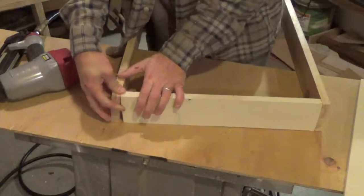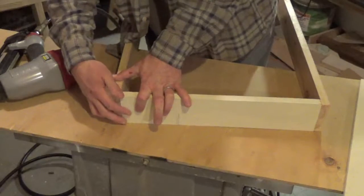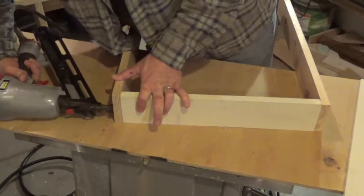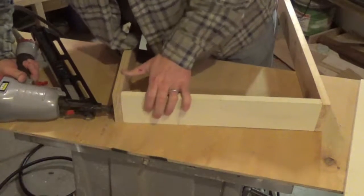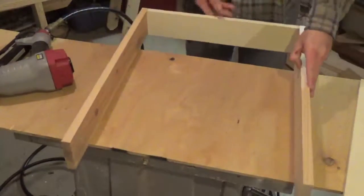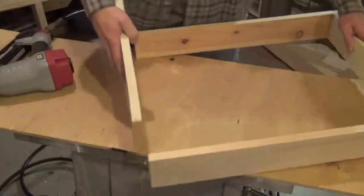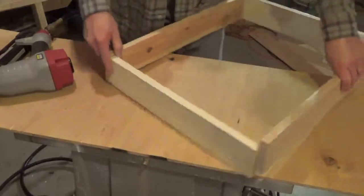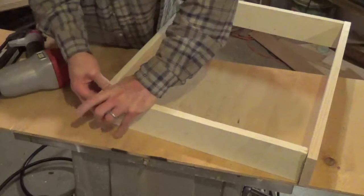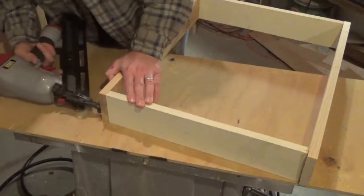I'm eyeballing all this, and this entire project is being made out of reclaimed material, so that's why you're going to see a bunch of oddball stuff in this video. Let's go ahead and put a couple more nails on this side just to hold this together. I know this may seem pretty basic for any of you that have any type of woodworking skills, but just going through it for those who may not have familiarity with this type of project.